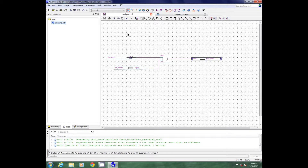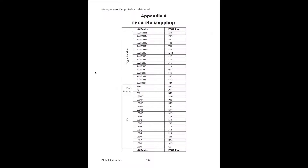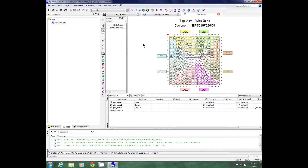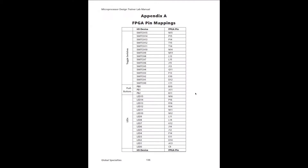The next thing I need to do is my pin mapping. These pins here, I need to map them so that they match the actual pins on the FPGA. You need to look in your manual at the back where you will find the pin mapping chart. I'll go up here to pin planner. Push button zero is on the FPGA as B10.